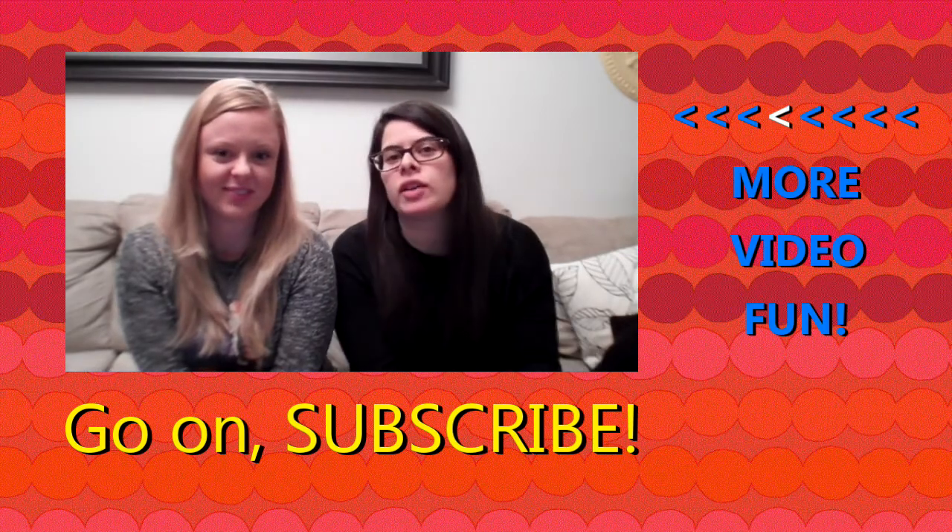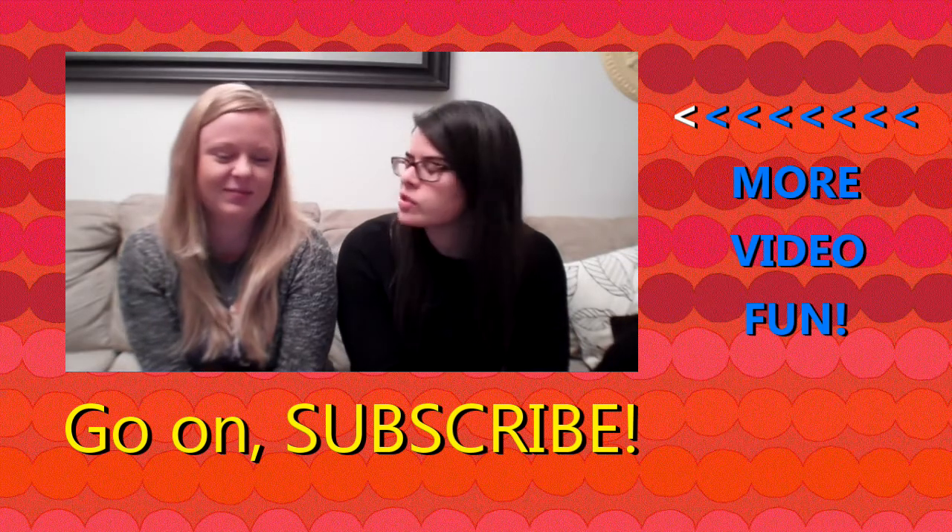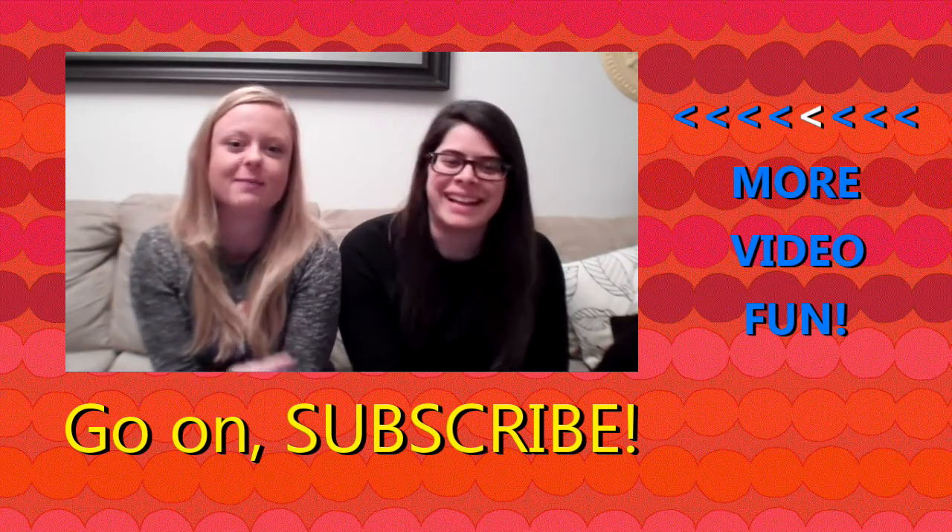Thanks so much for watching my DIY animal butt magnet tutorial. I hope you liked it. I hope you try it out yourself. Check out some of my other videos. Thanks for watching. Bye!